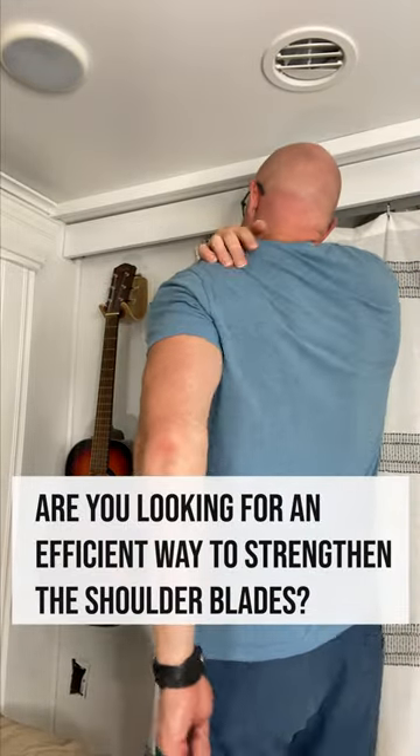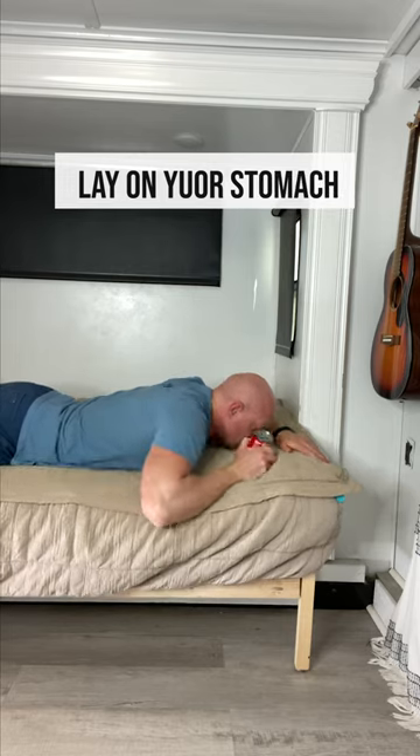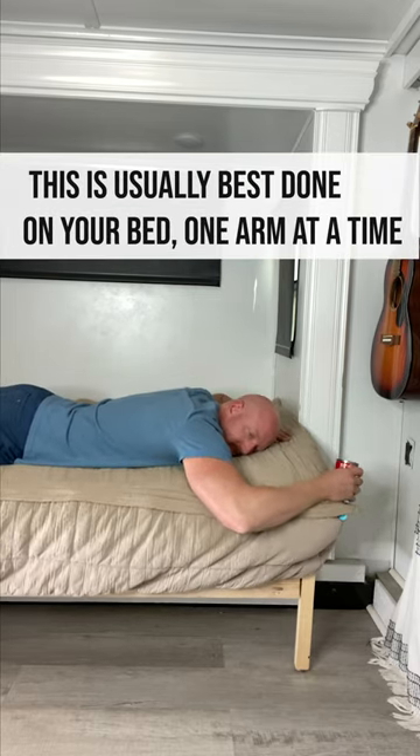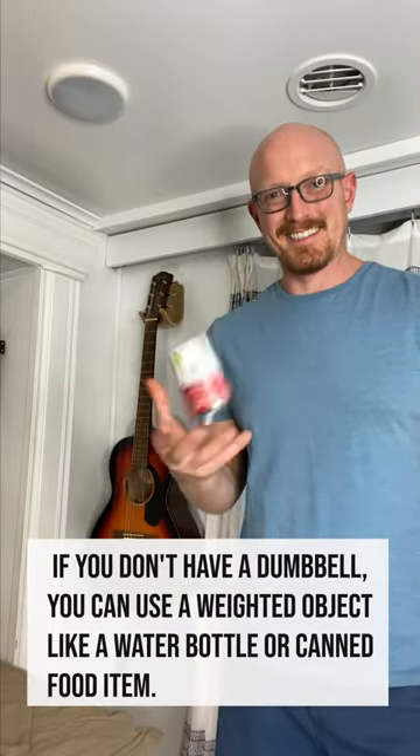Are you looking for an efficient way to strengthen the shoulder blades? This one is a winner then. You'll be laying on your stomach. This is usually best done on your bed, one arm at a time. You can do this with no weight or with a light dumbbell or even a soup can like I'm doing here.